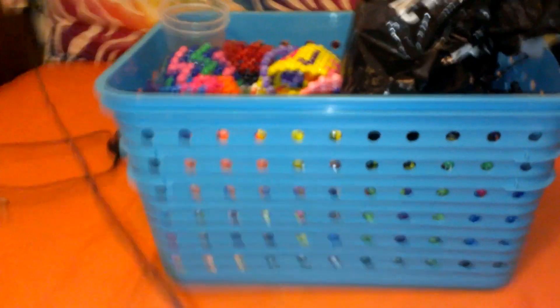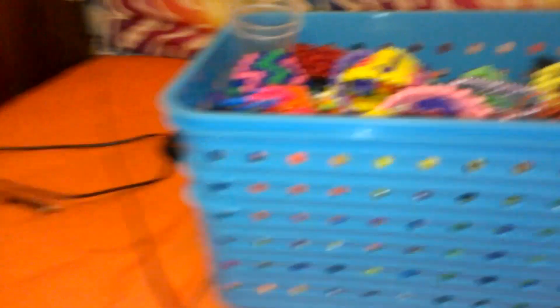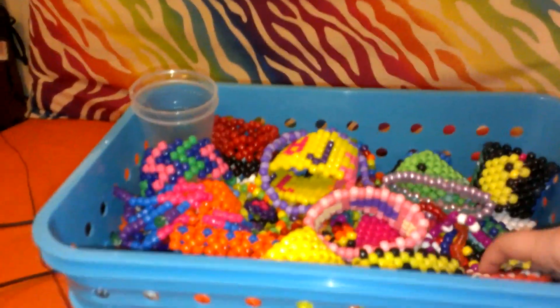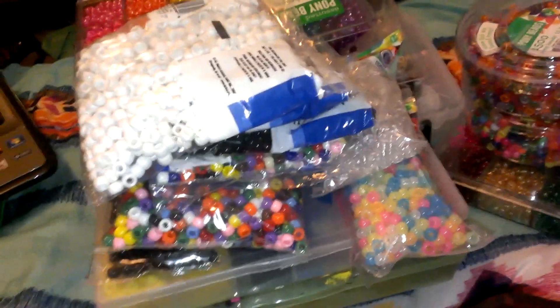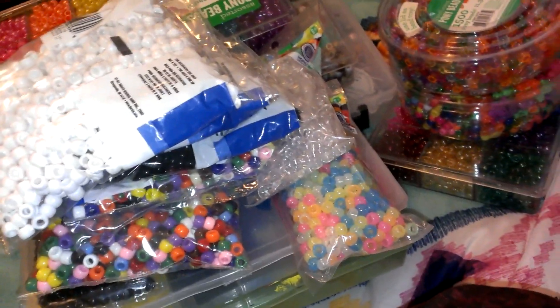That is all my supplies and everything I use. I have this container I got at Big Lots for six bucks, and that's what holds all my kandi. I just got it and there's already not going to be a lot of room left. I hope you guys enjoyed — bye!